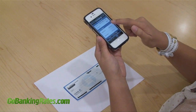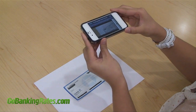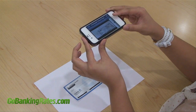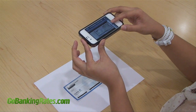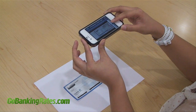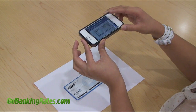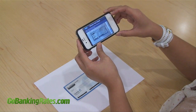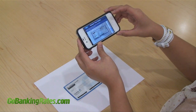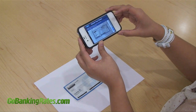Now it's time to take a picture of your check. Press the check front button to take a picture of the front of the check and activate your phone's camera. Turn the phone over and position the camera so that the entire check is within the borders of the box shown on the screen. When you're ready to take a picture, click the camera button on the phone. The app will show you a preview and ask if you'd like to retake it. If you want to retake it, press retake. If you'd like to use that image, click use.